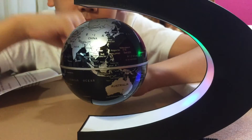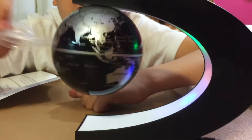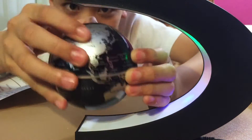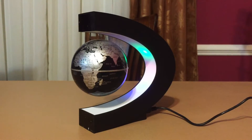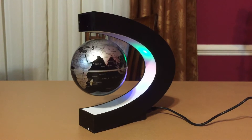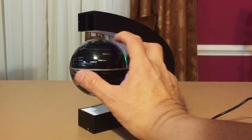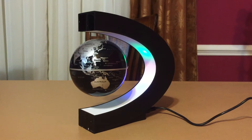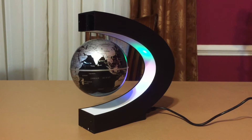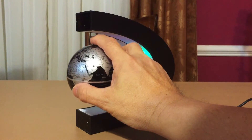Just let it go like that — it's cool! The globe is not really heavy, but it's very sensitive and bouncing. There you go, now it's standing nice. Ways to put a finger here.